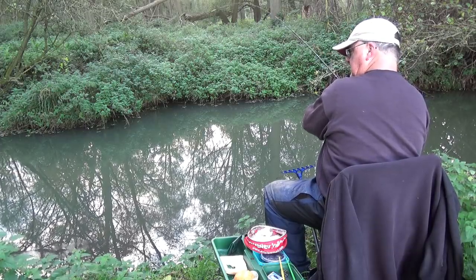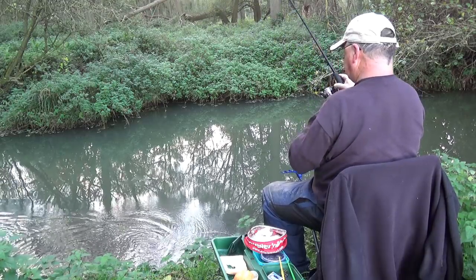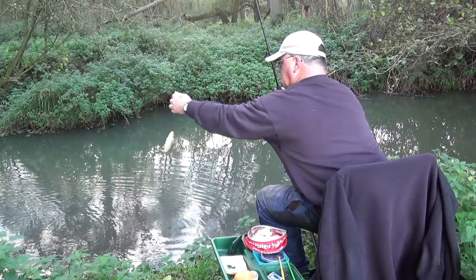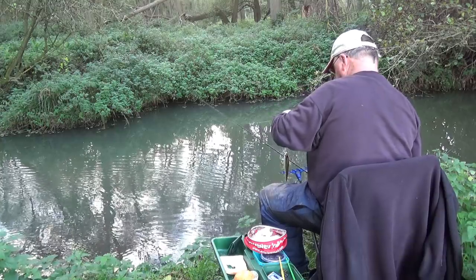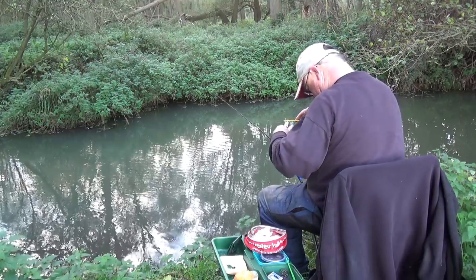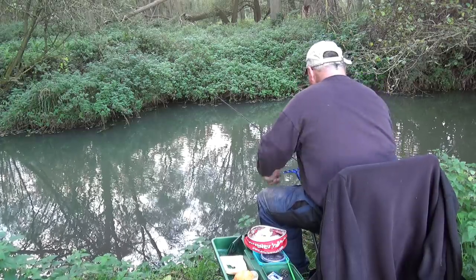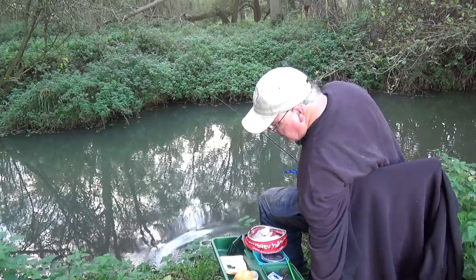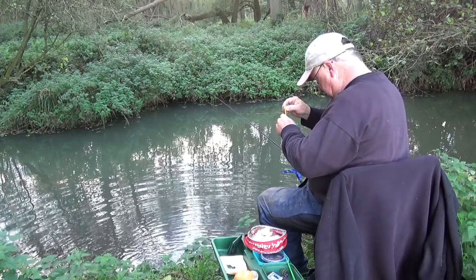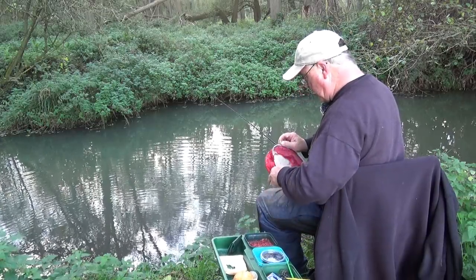I've got something here - it's not a big chub, it's another small fish. There's a roach this time - oh yes, do love catching roach. I would urge all people to learn to fish different disciplines. Don't be just on the pole, don't be just on the waggler. Don't be a one trick pony.